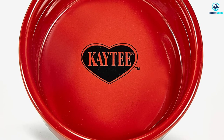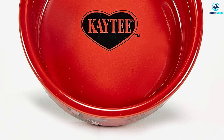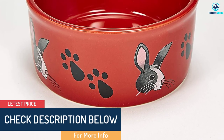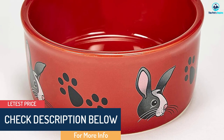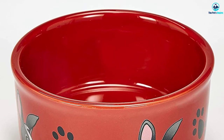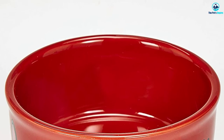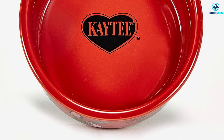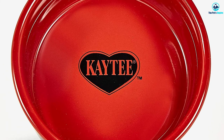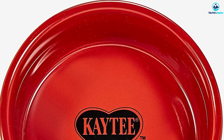Cute looks aren't enough to earn our top recommendation, so if you expect great performance from this bowl, you won't be disappointed. It's made from durable coated ceramic instead of cheap plastic like many bowls we tested. The ceramic is completely chew proof and the coating makes it easy to clean and maintain. Moreover, it's very heavy, making it much more difficult for your rabbit to flip it over. In our testing, none of the rabbits we tried this bowl with were able to overturn it, saving us the time and irritation of cleaning up repeated spills.